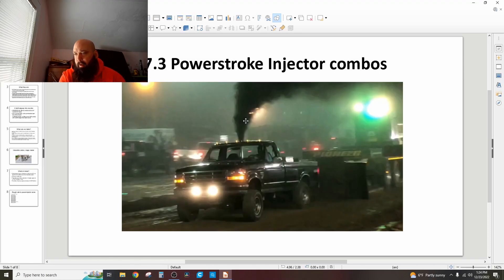All right, ladies and gentlemen, welcome back to The Driveway Engineer. I'm J.R. Today I want to talk about Power Stroke injectors, and I got really interested in this and went down a rabbit hole.